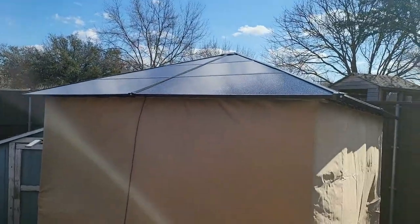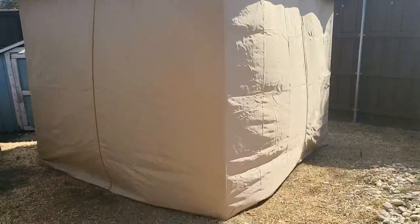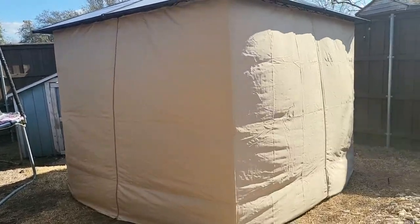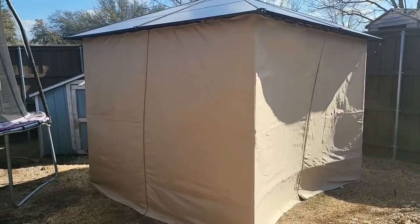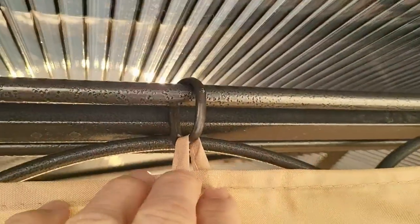I have the tarp and the outer curtain pulled down so wind doesn't blow through, and we were supposed to have rain — that's why I closed it up. Didn't get rain, thankfully. I just wanted to show how nicely this fits into the loops; the loops just slide right in.